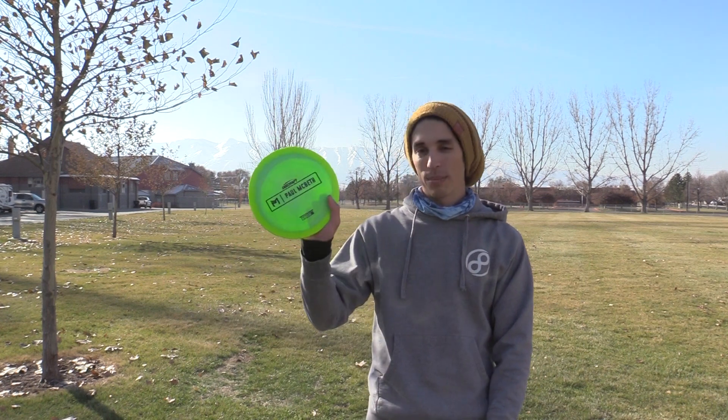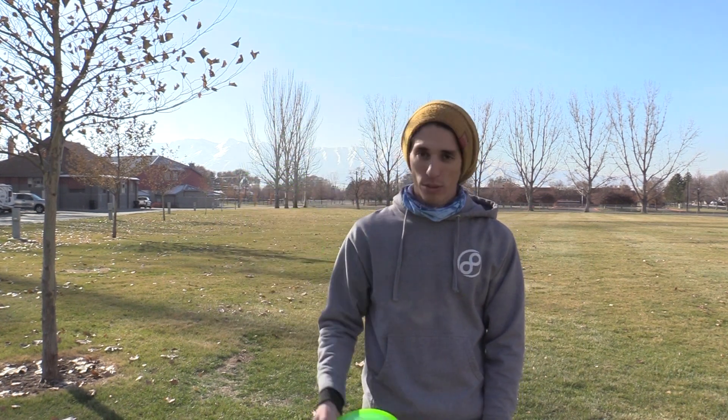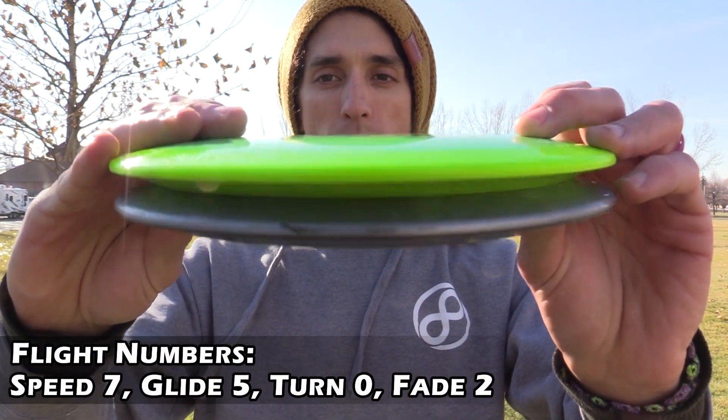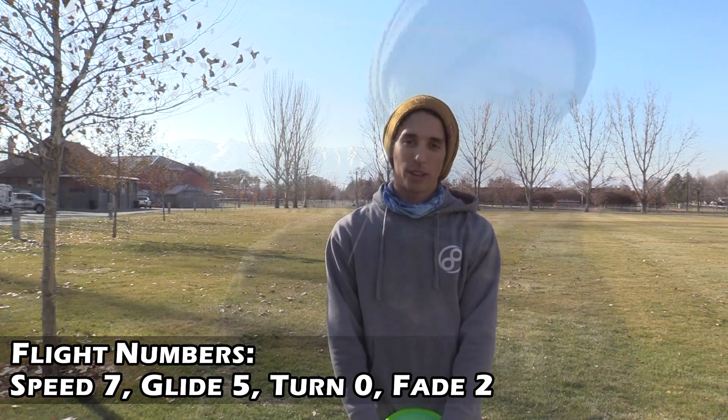Welcome back to the channel everyone, this is Keith with Infinite Discs. Today's review is regarding Paul McBeth's Athena — the newest mold from his Discraft line. Talking with people before I threw it, they told me it flies very similar to the T-Bird, and I'm a T-Bird guy. I freaking love that disc — I find myself driving with it more often than other drivers, so I was pretty hyped to try it out.